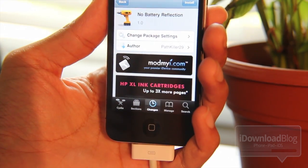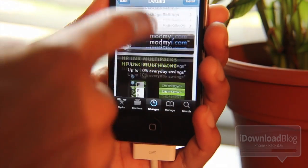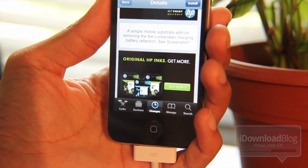This one is called No Battery Reflection, and as its name so subtly implies, it removes the reflection on your iPhone's lock screen when you have it plugged in — the reflection that your battery makes. It gets rid of that, essentially.